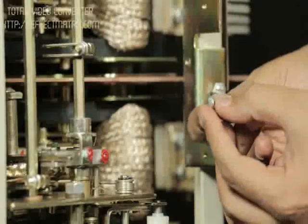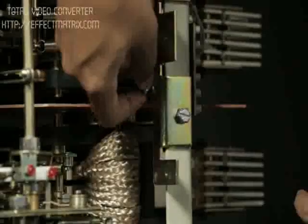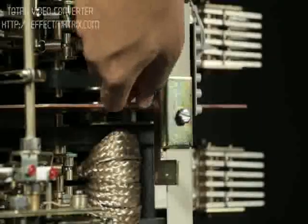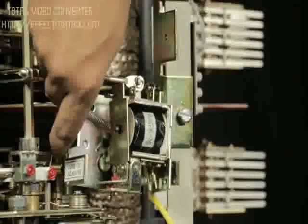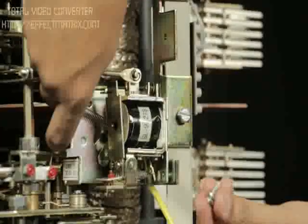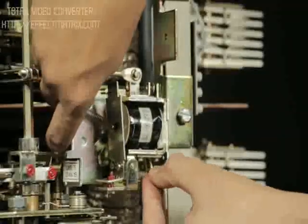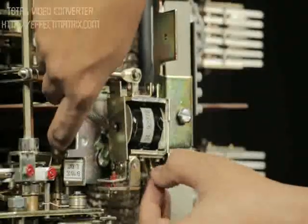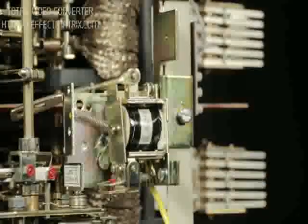Insert the screw of the shunt release mounting inside the plate provided on the breaker for release mounting. Insert the slot of the shunt release plate between the screw and the mounting plate. Fix the other end screw of the mounting and tighten both screws with a screwdriver.